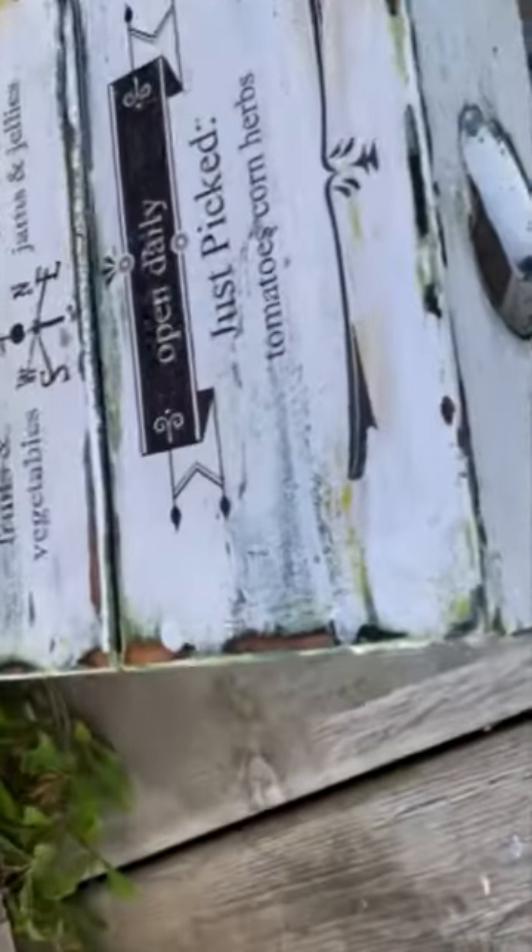Then we're gonna seal it with some polyacrylic sealer and this is my thrift store stool upcycled with some farmhouse feels.